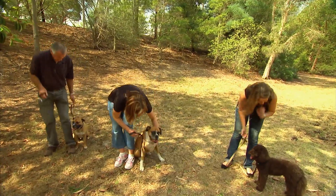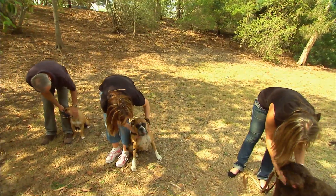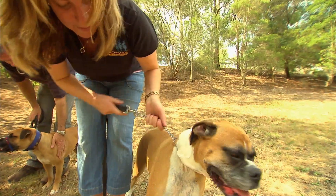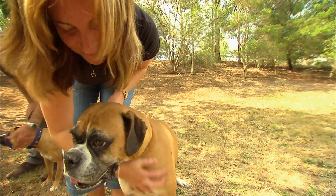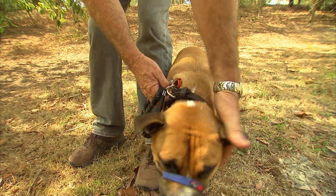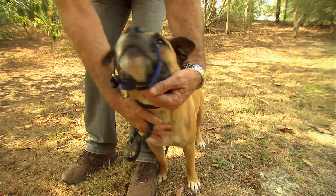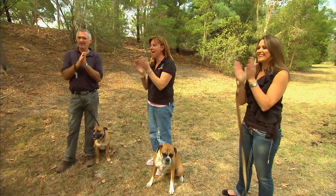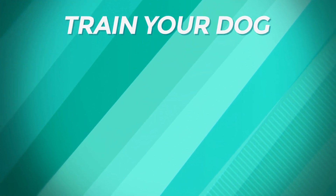Give your dog big pats guys — well done, and really like you mean it. Good boy, well done, good girl. They love the pats. She did well. Well done — give yourselves a round of applause. Thank you.